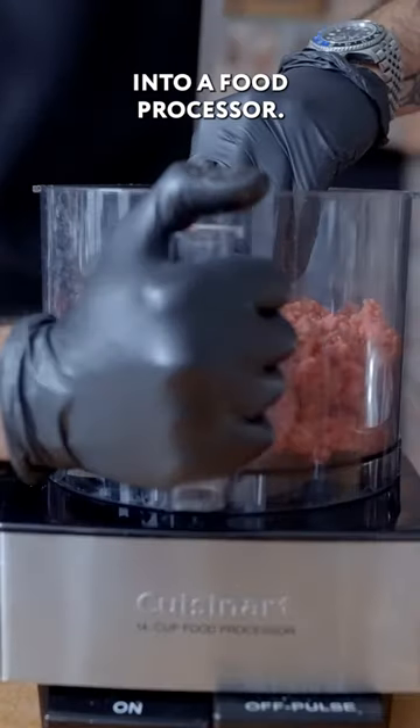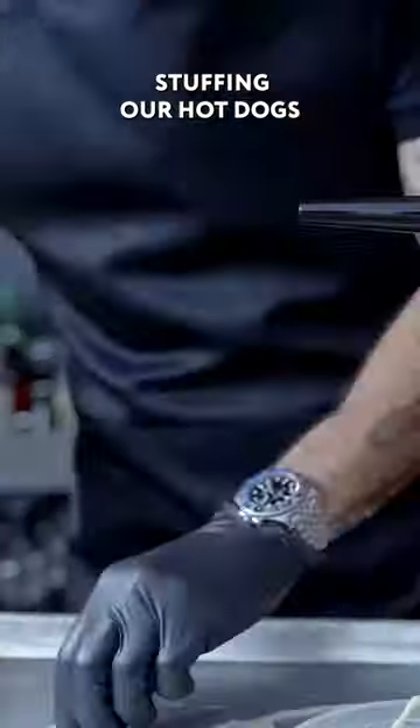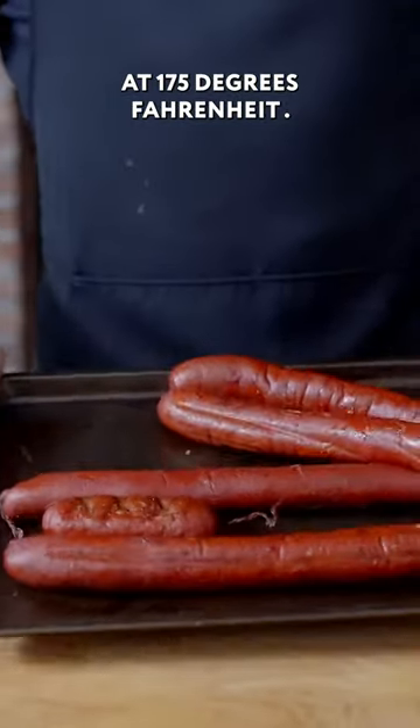Adding the beef into a food processor once all of our meat has been converted into a thick, pasty, sloppy farce. We're then stuffing our hot dogs into hot dog casings and placing them on a smoker held at 175 degrees Fahrenheit.